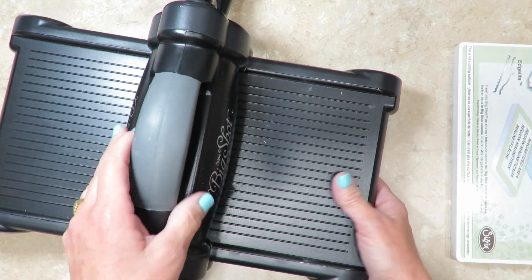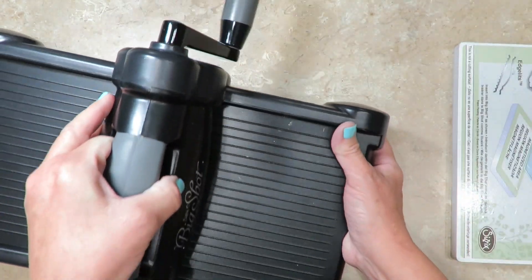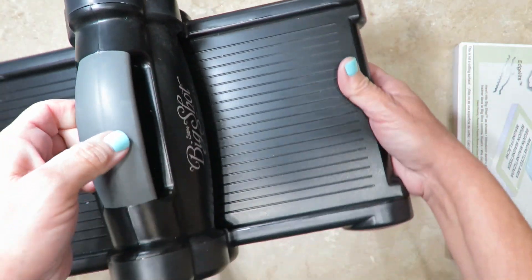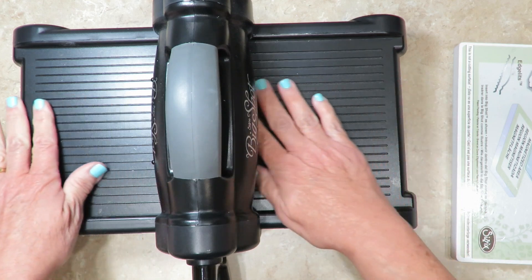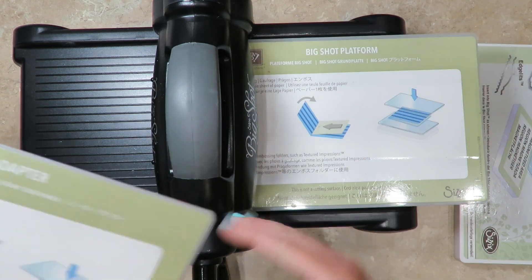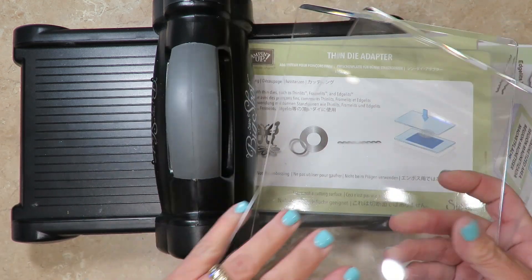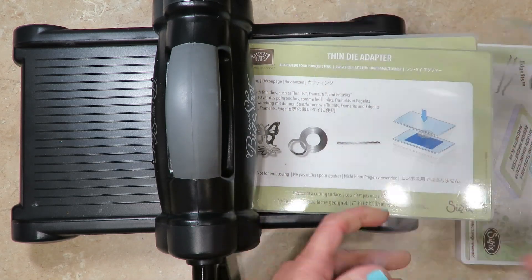When you receive it from Stampin' Up! you will have to attach the handle and you may have to attach the little rubber feet — that'll help keep it from slipping on your work surface. The Big Shot doesn't matter whether you're right-handed or left-handed because you can simply turn it around to accommodate your work surface. You're going to find that the platform maneuvers very easily, and it's going to be included when you purchase it. You're also going to get a thin die adapter and a set of clear cutting mats.